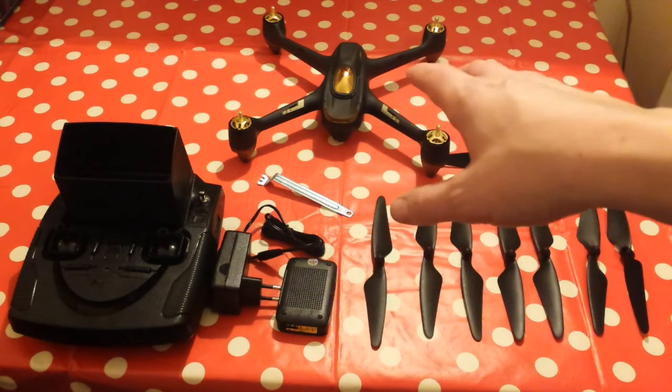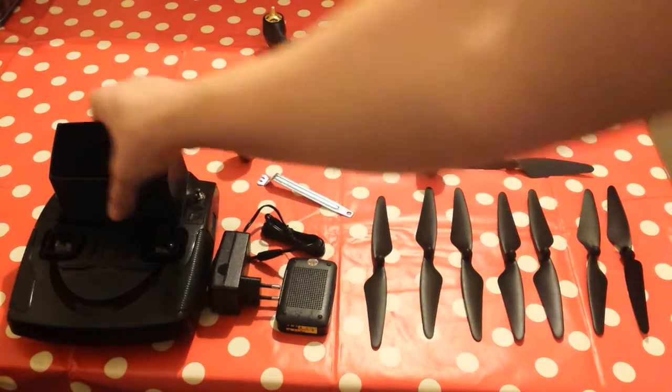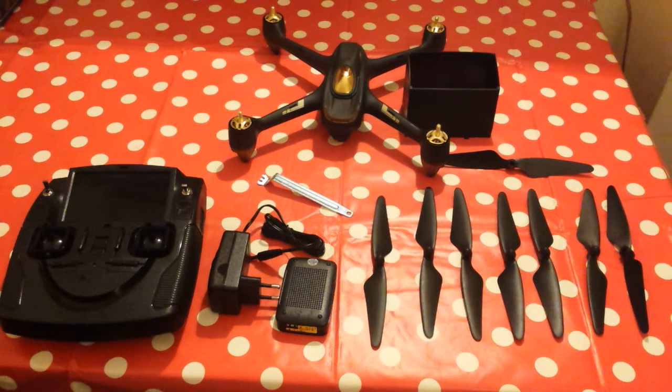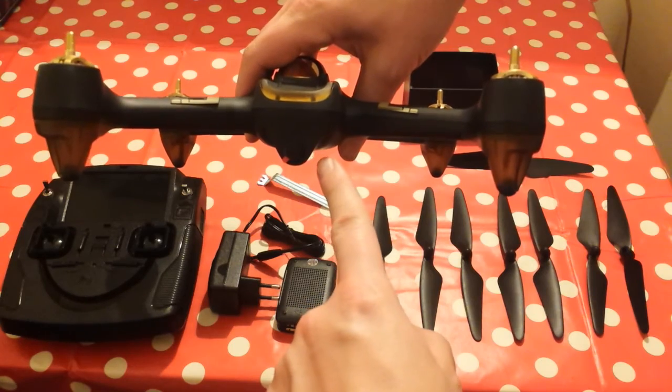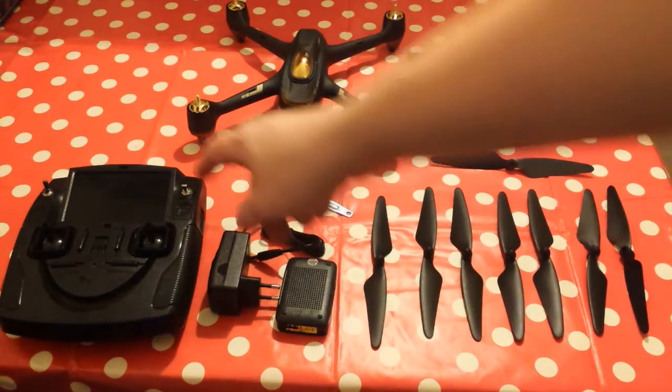So they gave me spare props, the sunshade — I'm well chuffed. The battery is on charge so I can give it a fly in the next few days. The reason I got this one was because I wanted something that could take good pictures and give me good video for the YouTube channel. This drone can film in 1080p and the camera beams a live feed to the screen.